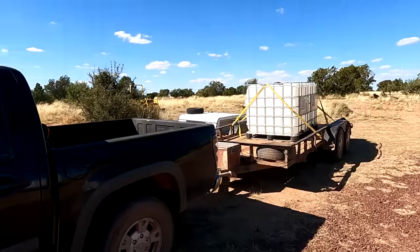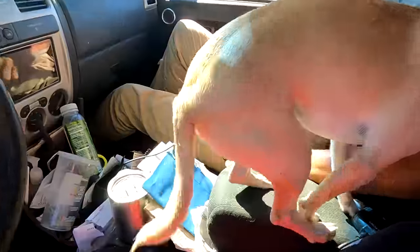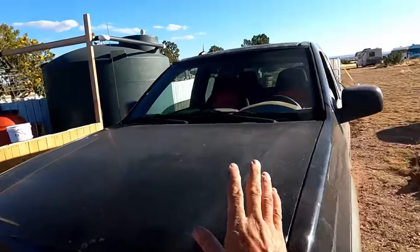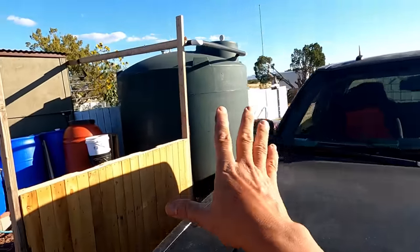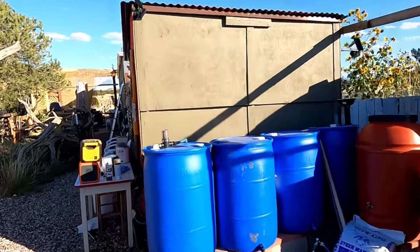Right now we're going to go get some water. We've got the tanks loaded up and the doggies too. We've got our load of water and we're headed back. It definitely hasn't been as much rain this season — way more last season. The truck is running good. We've got all the water put in the tank. We might go get one more load — I'm not sure yet, it's getting kind of late.